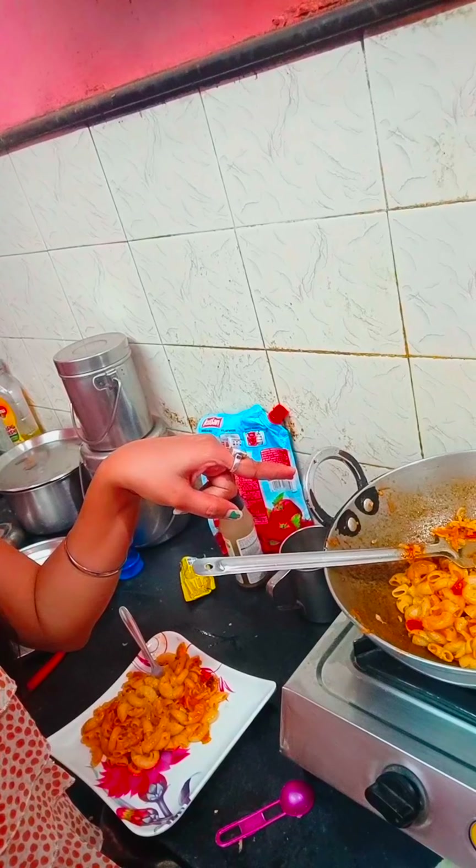My pasta is ready and I have served it. Let's enjoy it — it looks very delicious. Let's taste it, I am hungry!